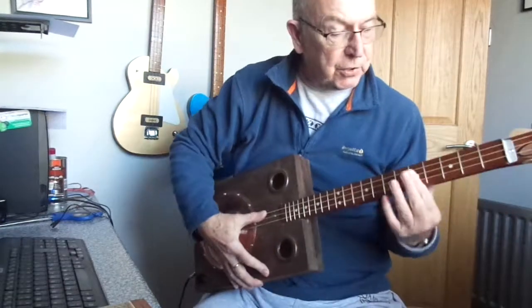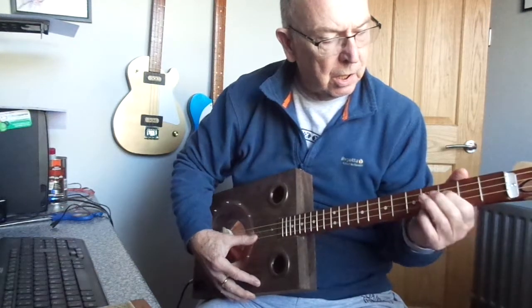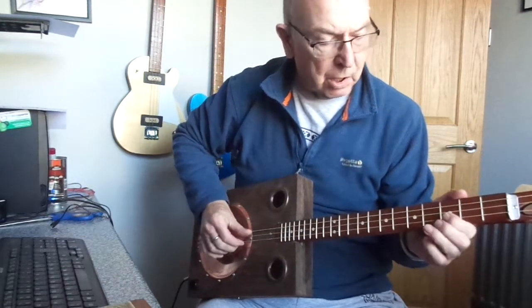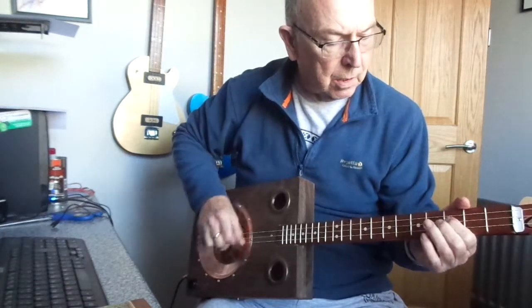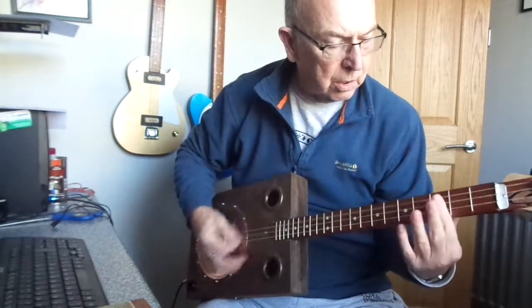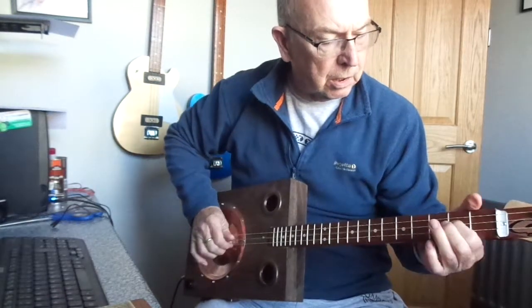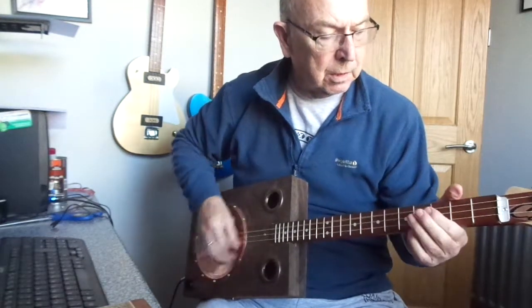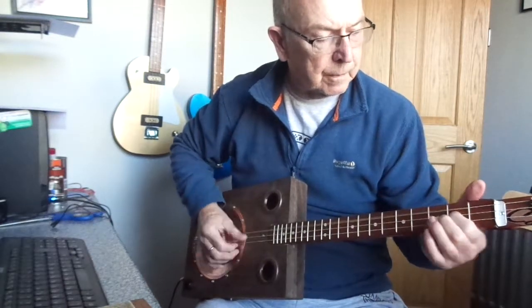I'll give you a quick demonstration. [Guitar playing demonstration]